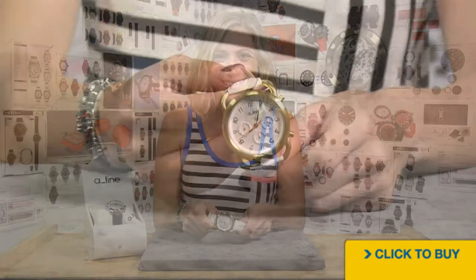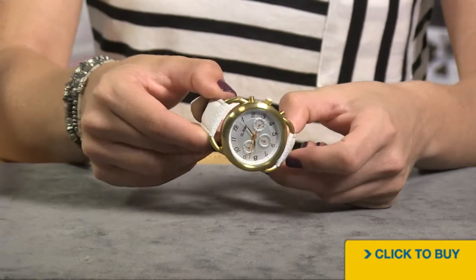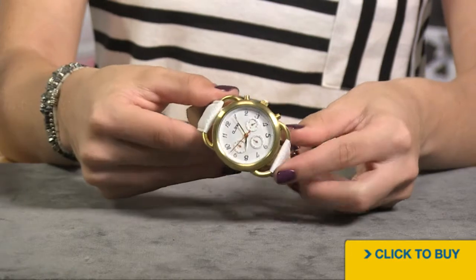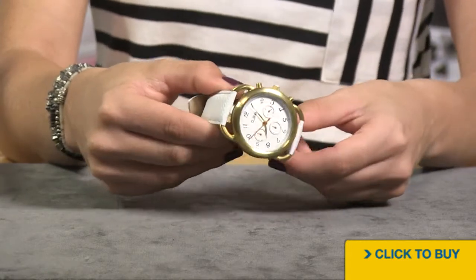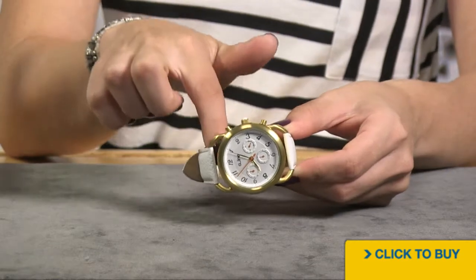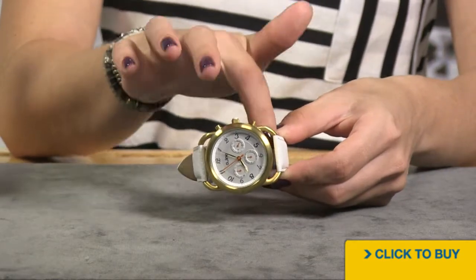Let's take a look at an A-Line Maya collection. You have a solid stainless steel bezel and case, and notice how your lugs are actually done in solid stainless steel rings, which sort of breaks up the whole watch and of course gives some breathability to your wrist.